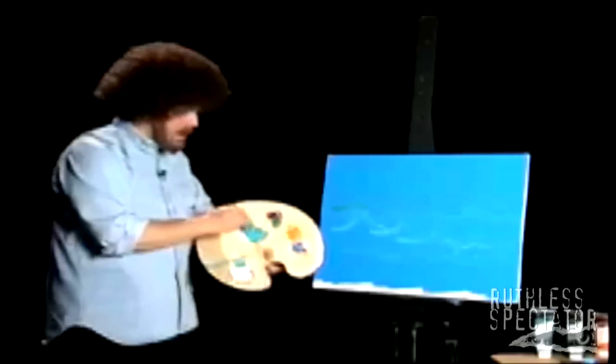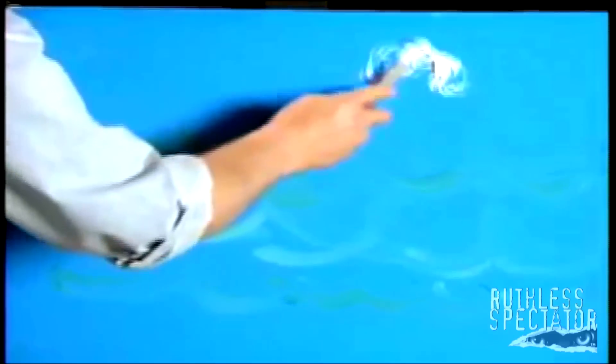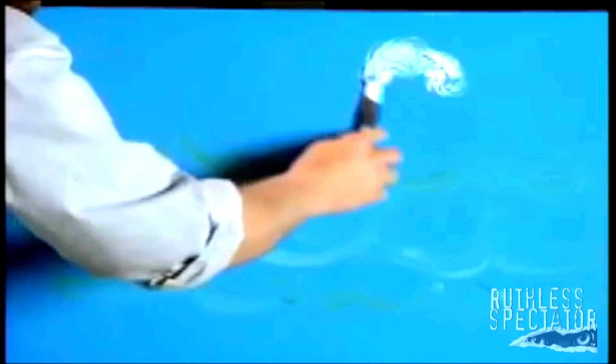Just happy little waves. Now, where would I be without my happy little clouds, huh? Happy little clouds. Some titanium white. I'm going to make some happy little clouds up there. Just like that. Don't be afraid of the paint.